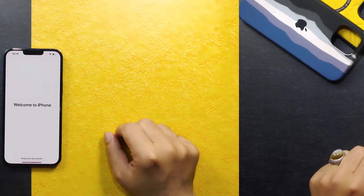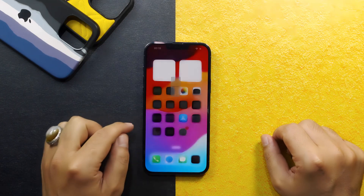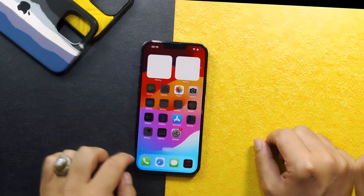After going through the setup process, your iPhone will be unlocked. As you can see, there is no password attached to this iPhone. That's my video on how to unlock an iPhone passcode without a computer.